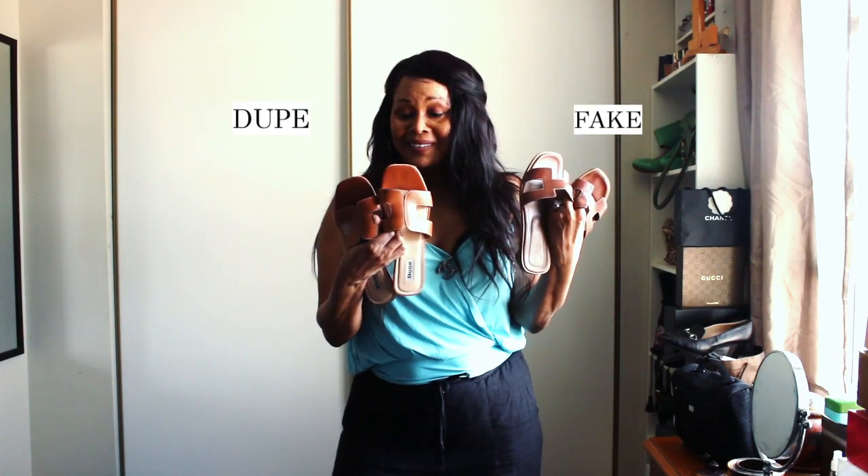This versus this. Which wore better? You are stealing creativity of the brand. How dare you? You're wrong. I'm disgusted. I'm appalled. I'm so shocked that you have no ethics.